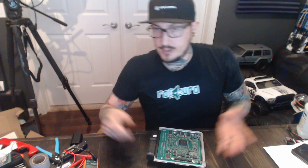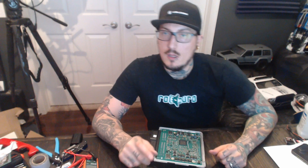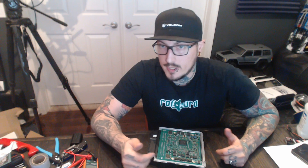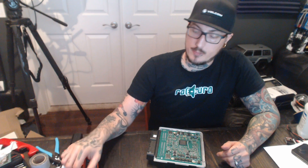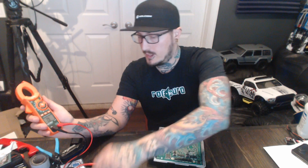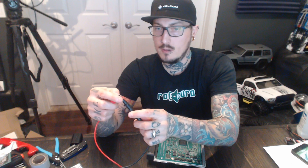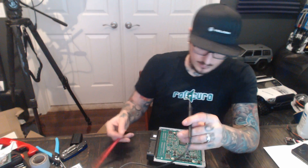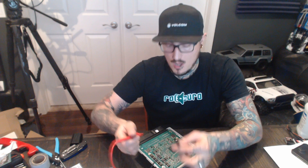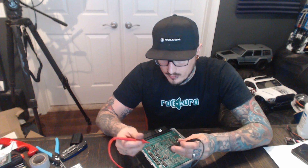The injector MOSFETs are essentially voltage-controlled switches. If you have voltage across your center post to one of your left or right posts, then you know that transistor is bad. So I grabbed my x-tech multimeter and we're going to put it into continuity mode — you can hear the beeps — and we'll test them one by one.